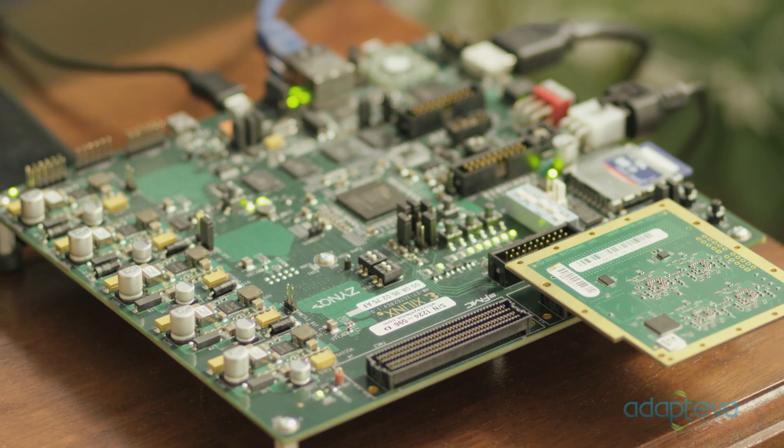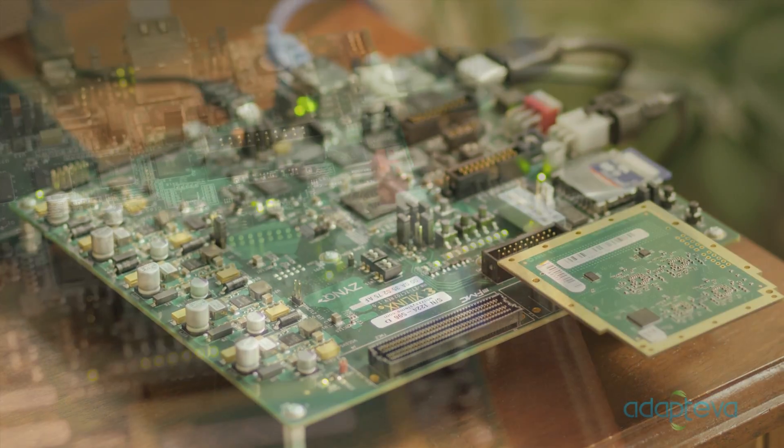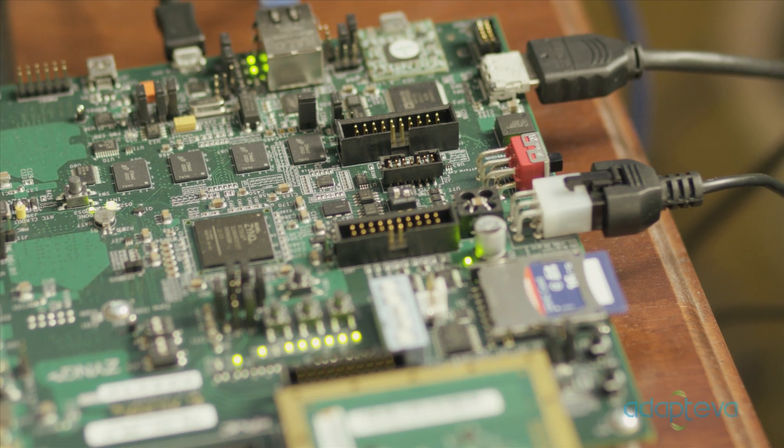But Parallel is not just for programmers. Today we want to show you how the Parallel can be used to turn your TV into a real computer. Parallel will be a $99 credit card sized version of this computer, which includes a dual core ARM, HDMI, Ethernet, USB, and a powerful Epiphany accelerator.